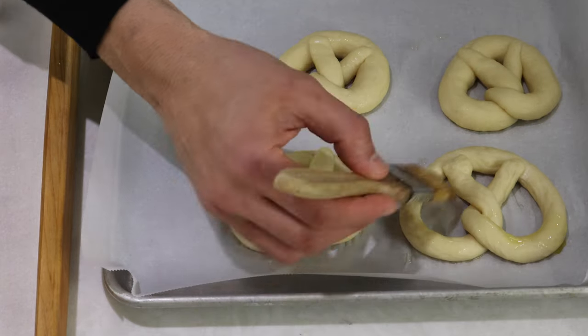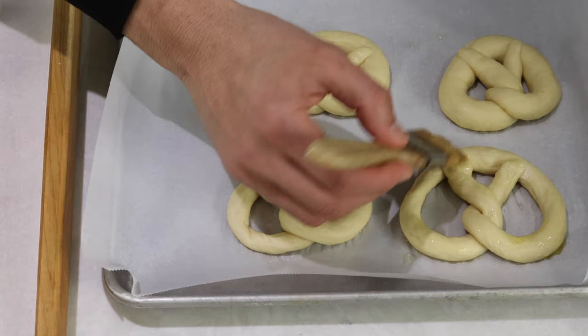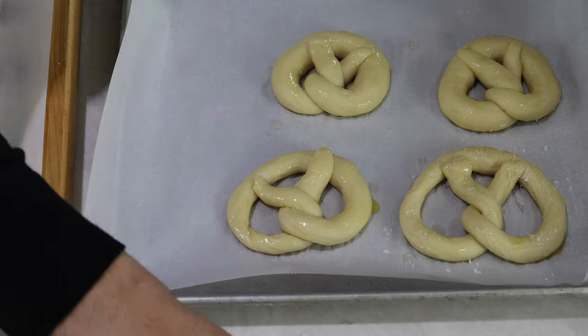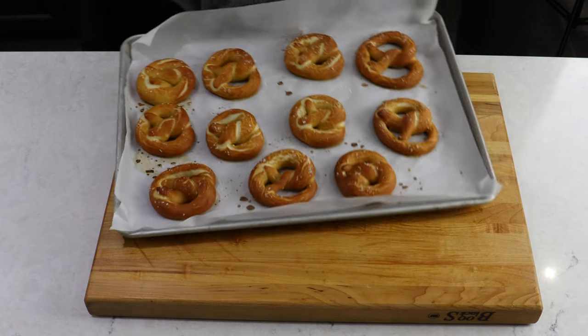After poaching, brush it with olive oil all around, then add your coarse salt on top. Bake the pretzels at 375 degrees for 15 to 20 minutes or until golden brown.